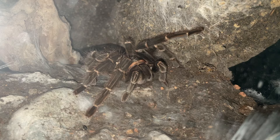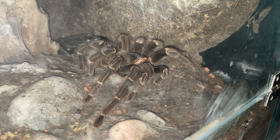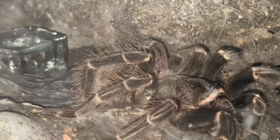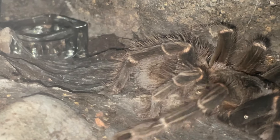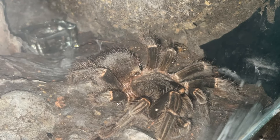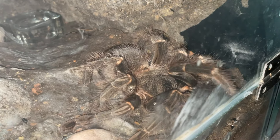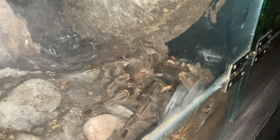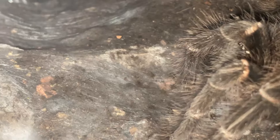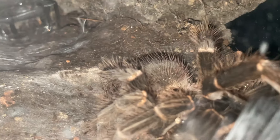This Lasiodora parahybana is seven inches in leg span — she's a very, very big girl, very majestic. She's still kicking hairs and laying a wet mat. After shining the light for a while, she realizes we're not a threat and continues to kick her hairs. You can literally see all her hairs on the ground — those patches. That is insane.